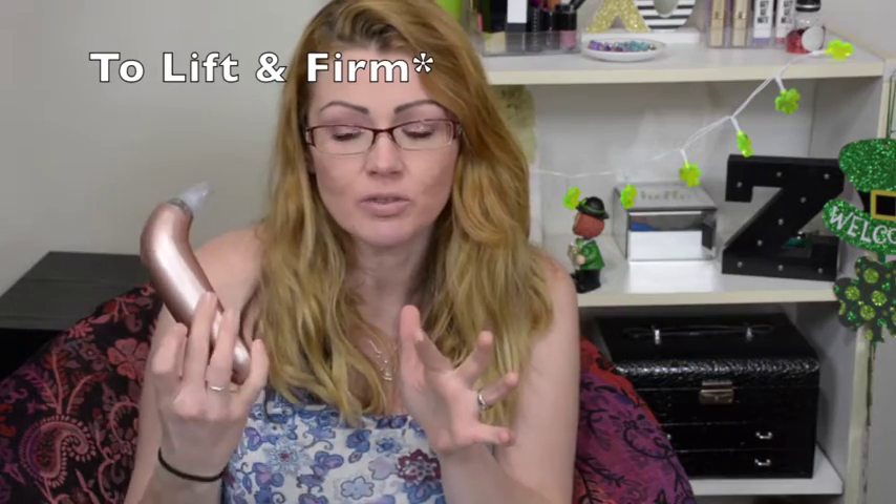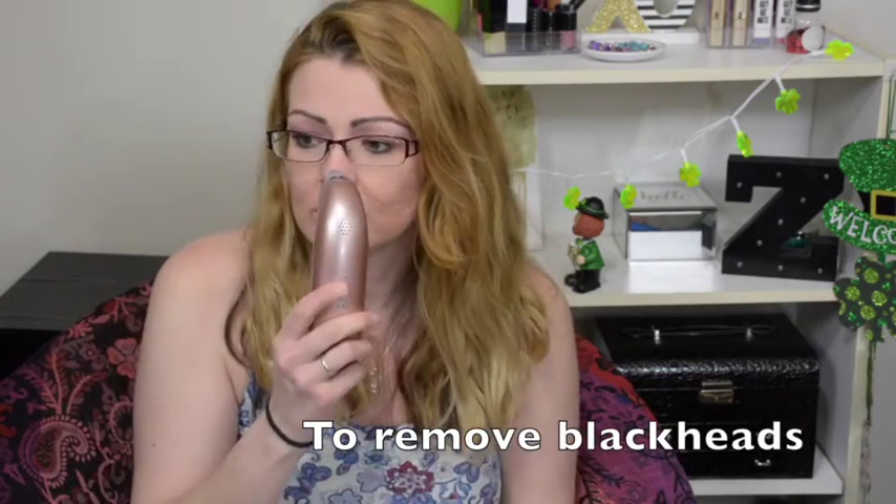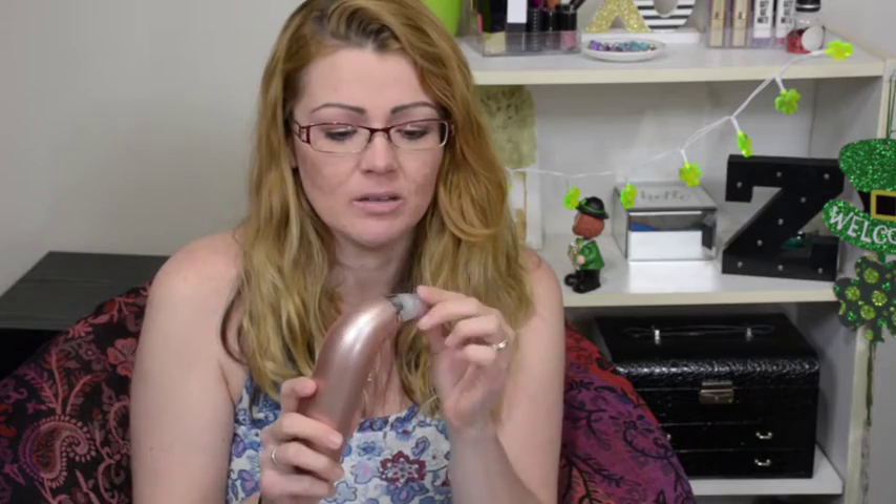The next tips I want to talk about are the two rounded tips: the larger rounded tip and the smaller rounded tip — these are for extraction. I'm assuming the larger one would be for your cheeks, and the smaller one would be perfect for your nose. The last tip is the oval tip, which is supposed to be for around your mouth and eyes.